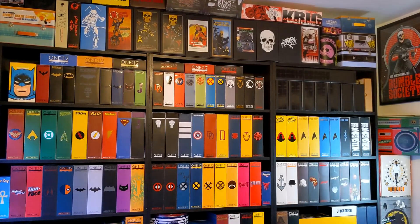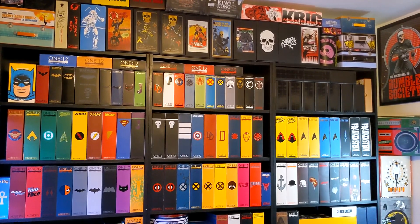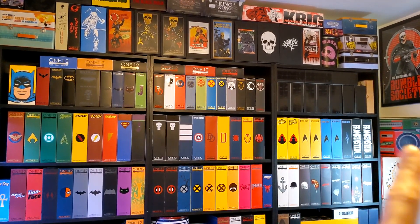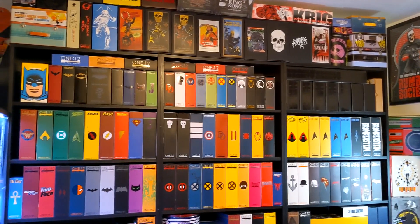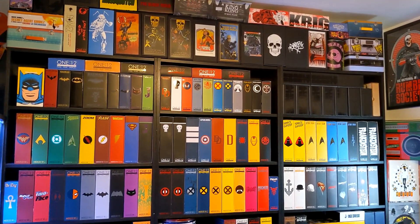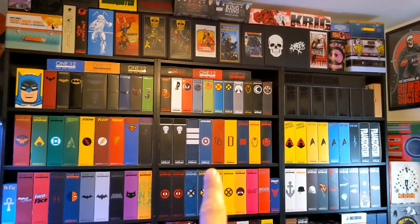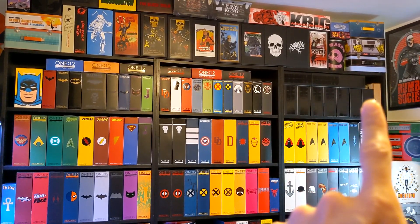All right, here we go. To start us off, I really wanted to show you guys a wide shot of the bookcases where I keep all of my boxes from my Mezco 112 collection. This is something you see in the background of all my videos and streams. I wanted to take you guys in order from the right — which is basically what you see most of the time on my stream — and then move left as we get into the Detolfs over here on the left. I have all my DC stuff on the left one, all the Marvel stuff on the middle one, and everything miscellaneous on the right, with a little bit of Rumble Society on top.